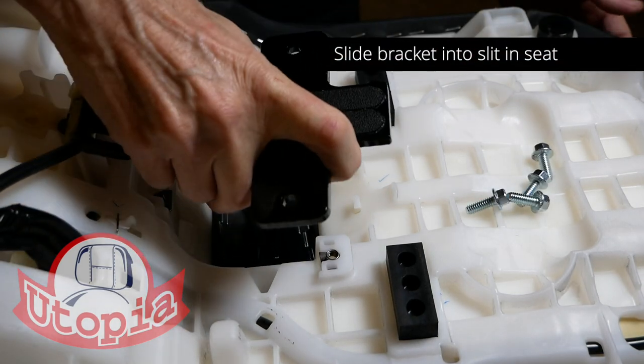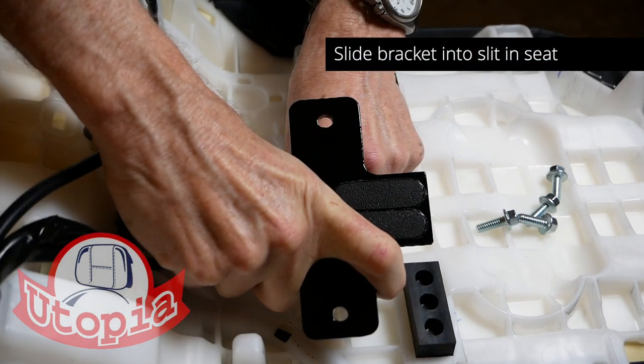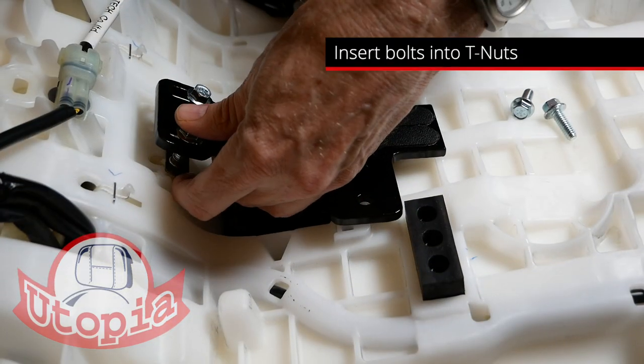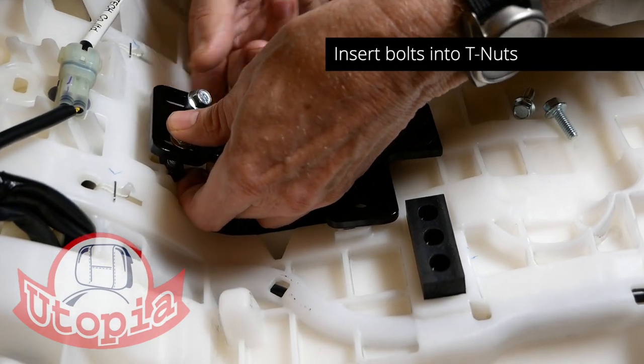Slide the bracket through the opening in the slot, and you may have to press firmly to get it to go through the opening. Then attach the four bolts to the T-nuts as shown.